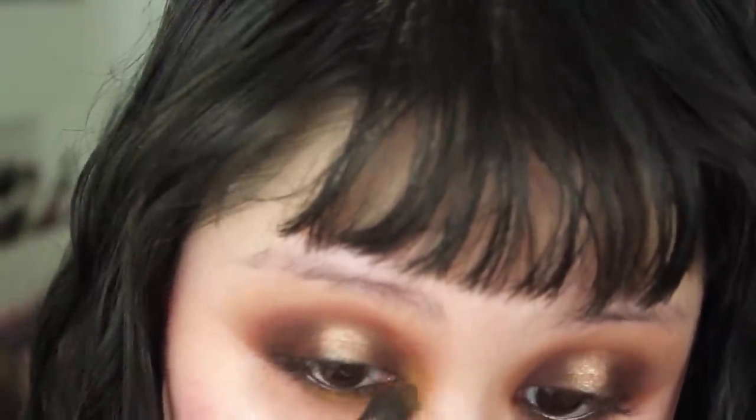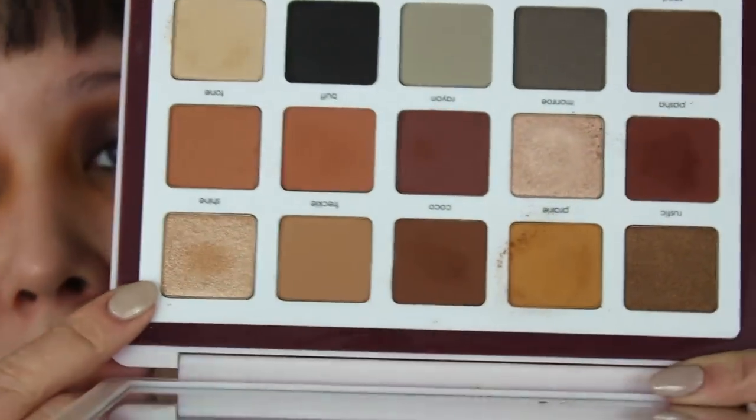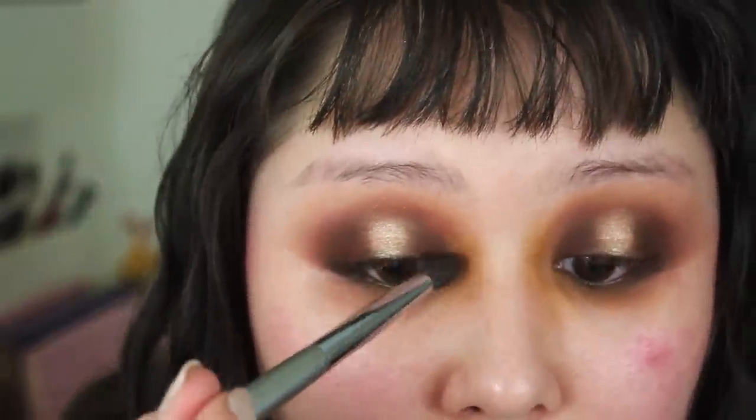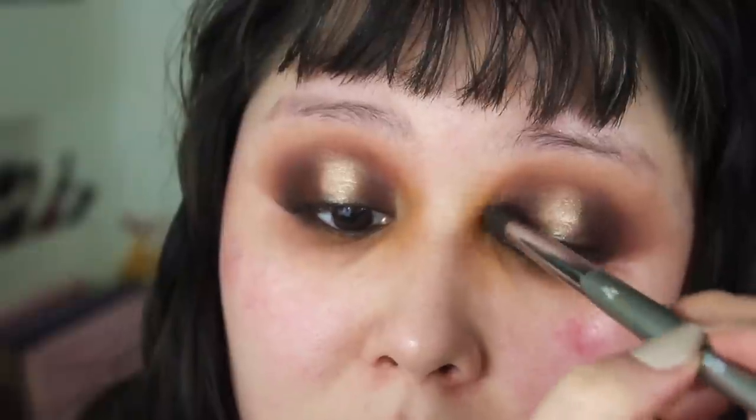Maybe just a little bit of Shine — the one from the same row as Prairie — maybe this slightly more golden shimmer. Put that right in here where the light sort of naturally shines into the inner corner, the center of that darker shade Prairie I just put down. Kind of tapping and flicking upward so it drags up a little bit. Okay, I don't hate it. I don't hate it at all.